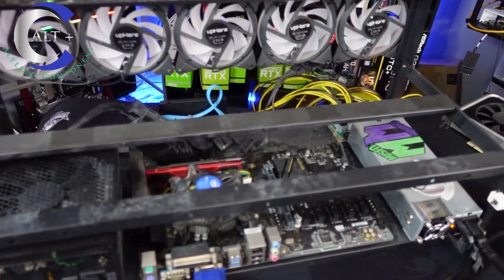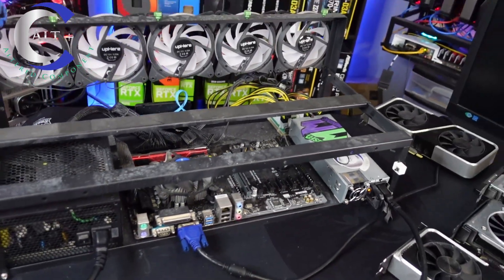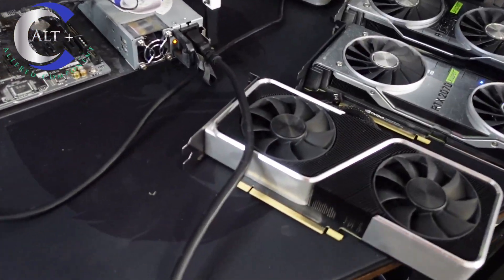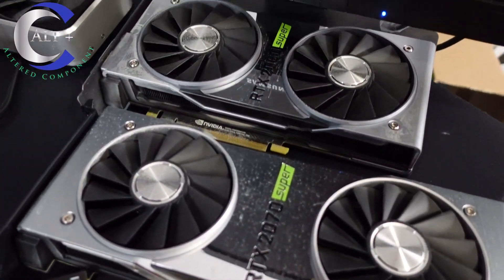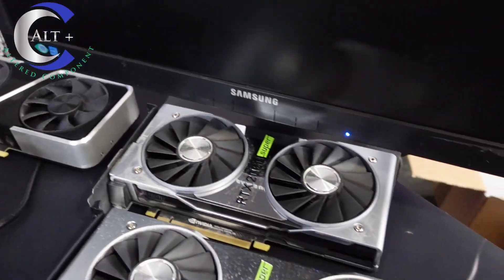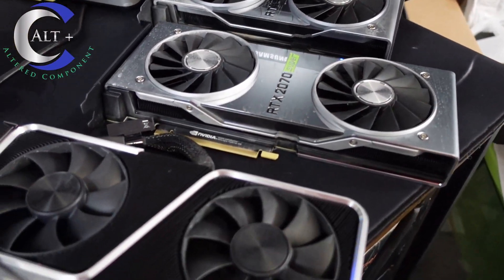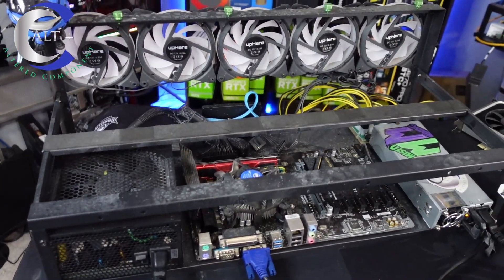We are fully stripped down — we've unhooked the SSD and tried to boot, still not getting post. Here are the GPUs; they don't look too terrible. I've already used the air blaster and knocked out as much dust as I could, but obviously they need a good thorough cleaning.